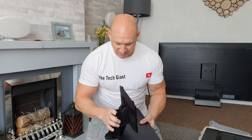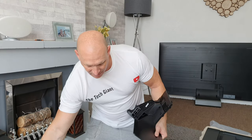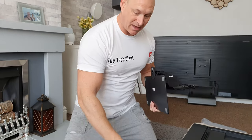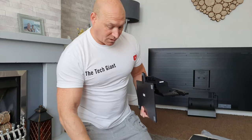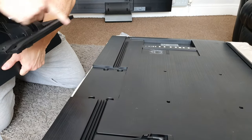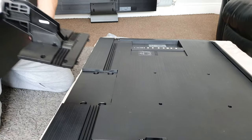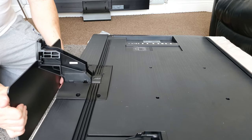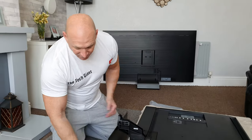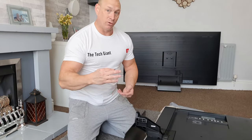Right, that's all now complete. As you can see it's on there nice and securely. We're not going to fit the plastic cover just yet — what we need to do now is attach this to the back of the TV, and this is where having the TV elevated on the box comes in handy. We just line up these two little plastic bits that stick out, slot those into the couple of holes, let it drop down, and having it raised up allows the stand to freely hang there so you can screw in the screws.